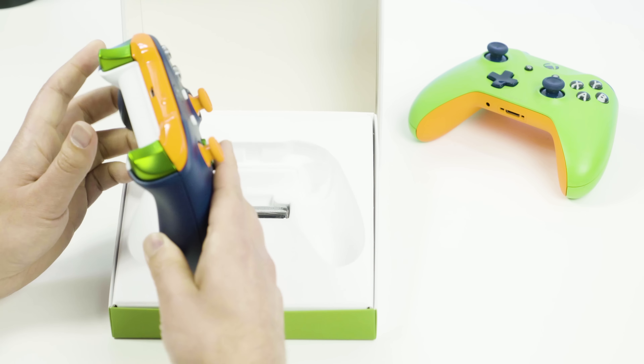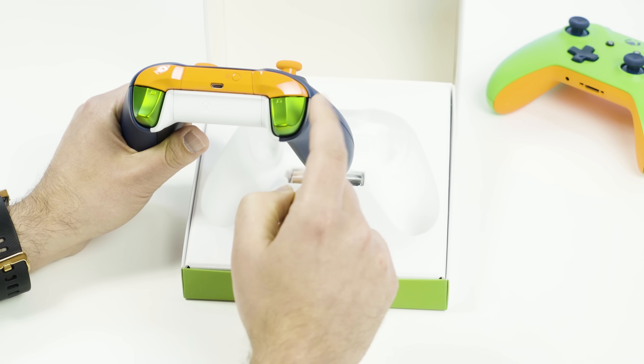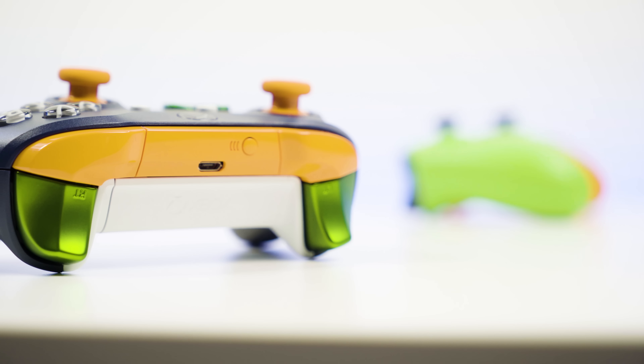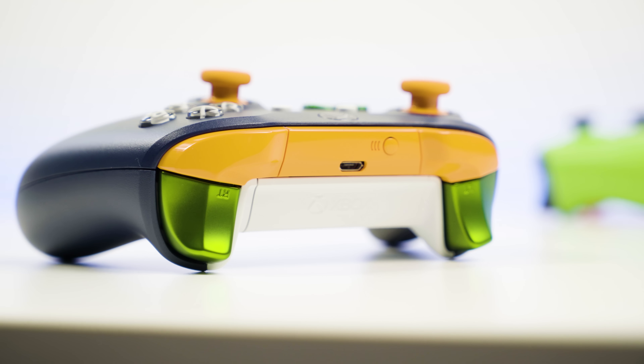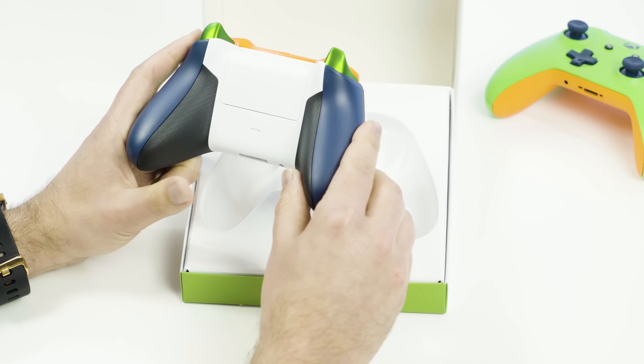Coming around to the triggers, you can also get those in metallic. You don't have to get green — you can get any color you want and just choose the metallic option. That's an extra $3.99. They're going to nickel and dime you a bit, but it is a nicer feeling trigger and it looks cool as well.